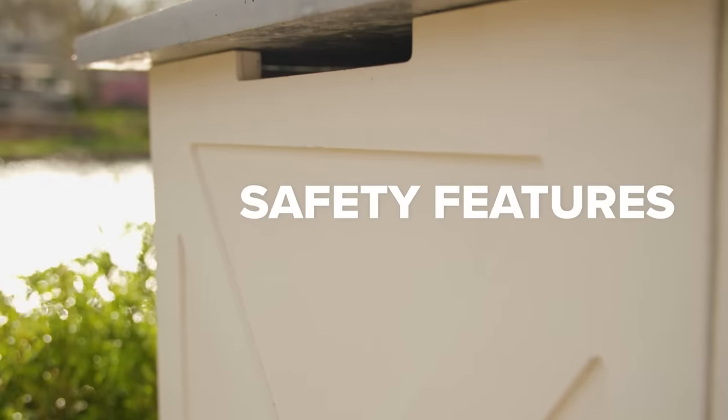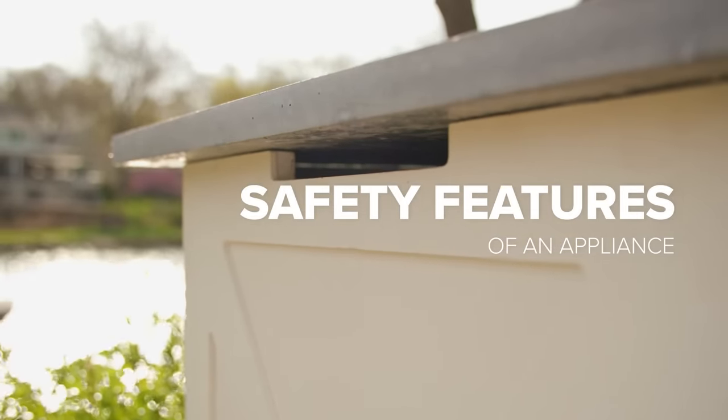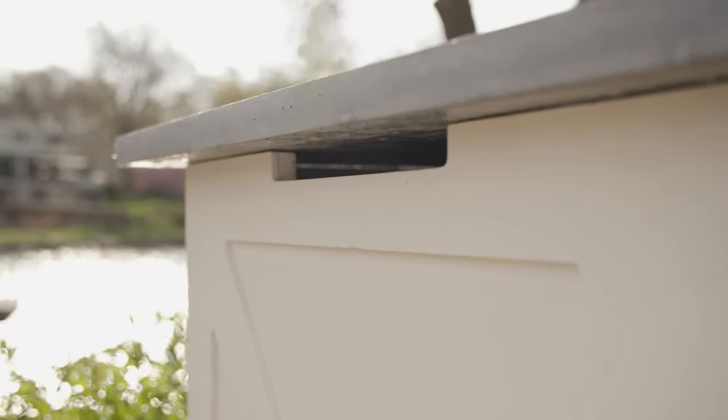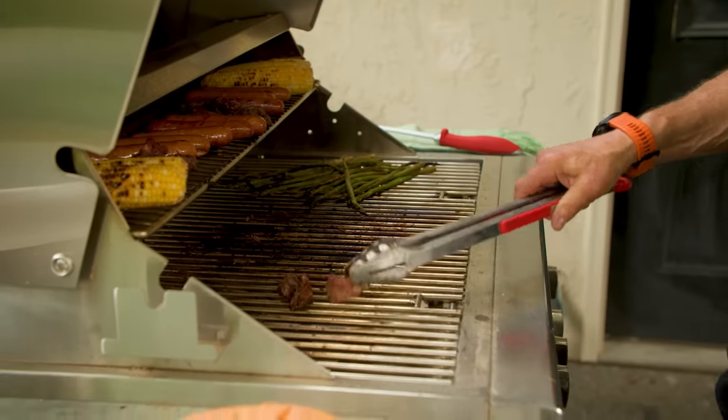The third and final factor is safety. We're really referring to the ventilation requirements of an appliance. Built-in appliances have determined specifications when it comes to proper ventilation to ensure that leaking gas can escape from an island in the event of a gas leak. Non-built-in appliances don't typically have ventilation specifications for building the appliance into an island, so this can become a guessing game and could put the safety of your island at risk.